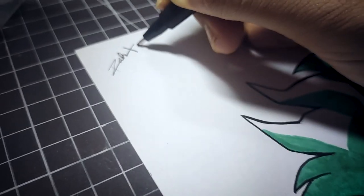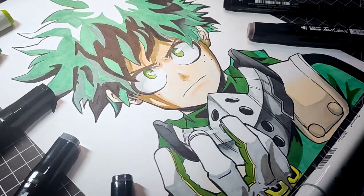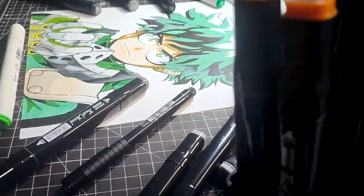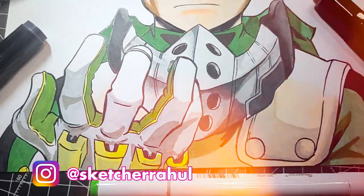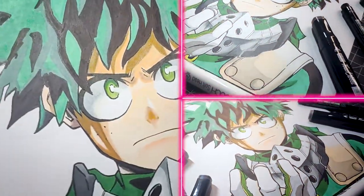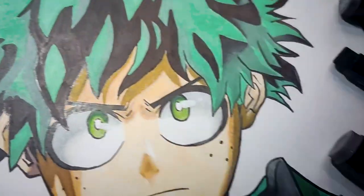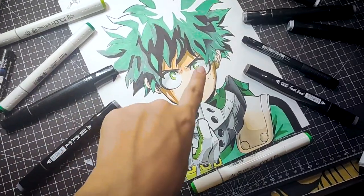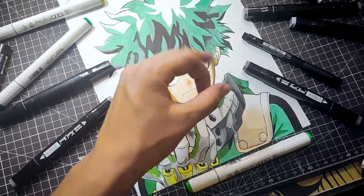Drawing finally completed — now enjoy the review. I hope the tutorial was useful for you all. If you are not part of the channel yet, please subscribe and also drop a like, and I will see you all in my next video.